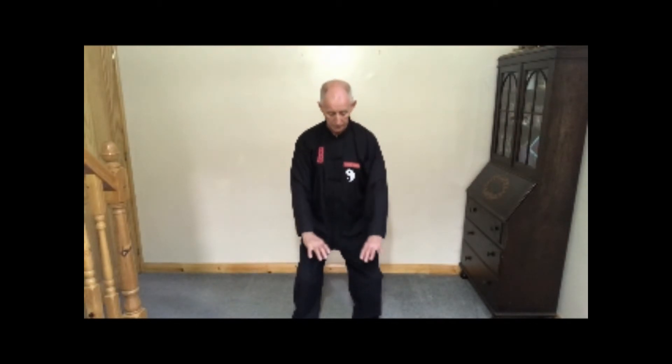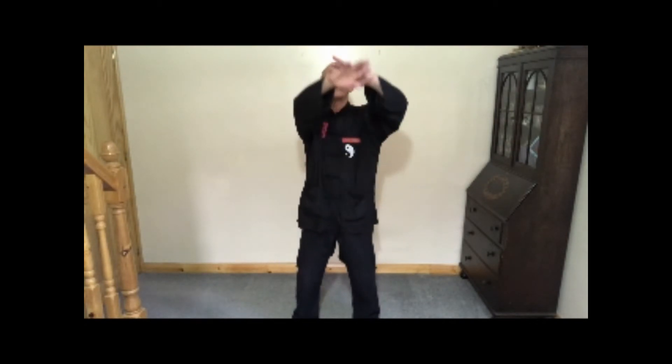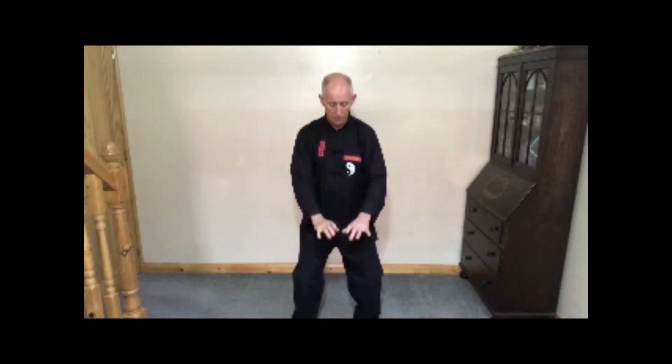Palms down, exhale as you sink. Cross your hands, inhale as you rise. Separate your hands, exhale as you sink. Cross your hands, inhale as you rise, exhale as you sink and relax. Turn your palms up and lift, inhale as you rise. Palms down, exhale as you sink. Raise your hands up by your side, inhale as you raise them up, cross them, exhale as you sink.